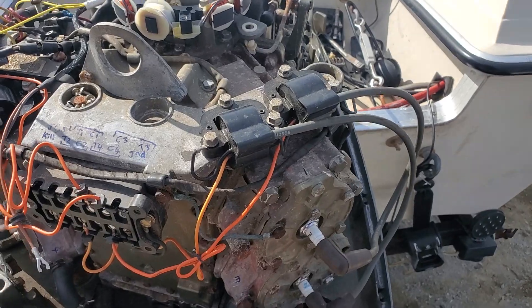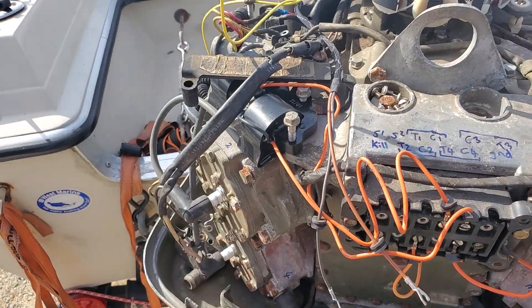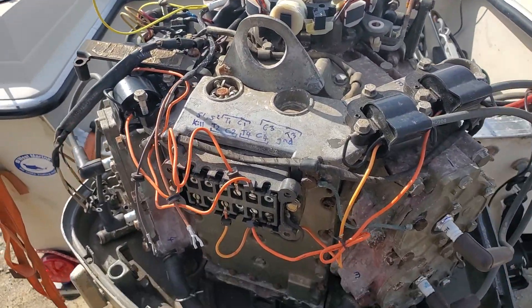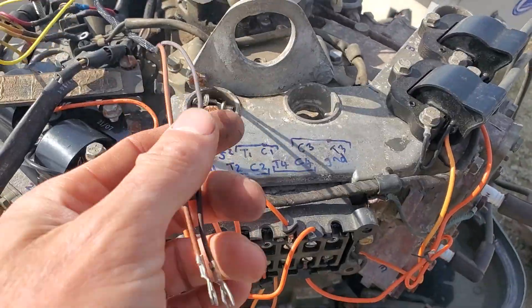You've done the tests over here. Let's say your intermittent spark is kind of random and all over the place, or it's like on a whole bank of cylinders — it's very possible that the stator could be the issue.